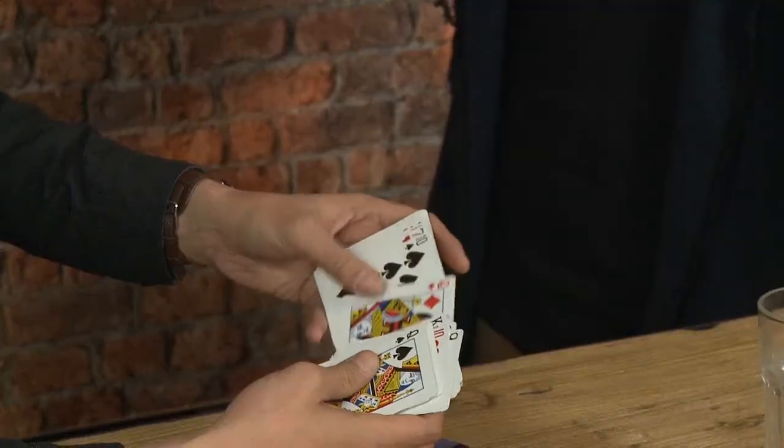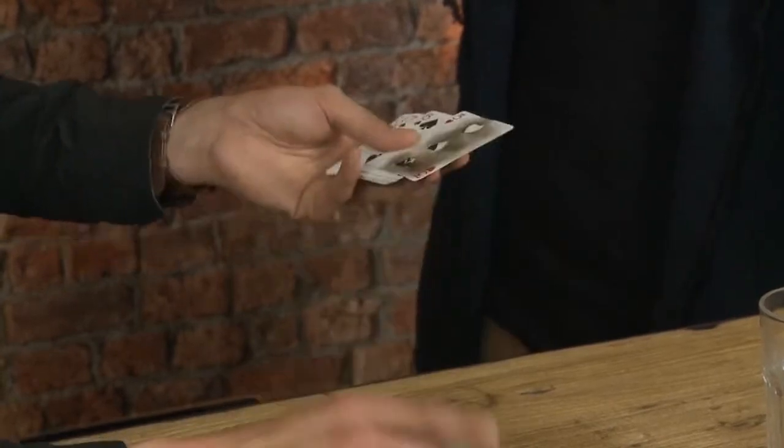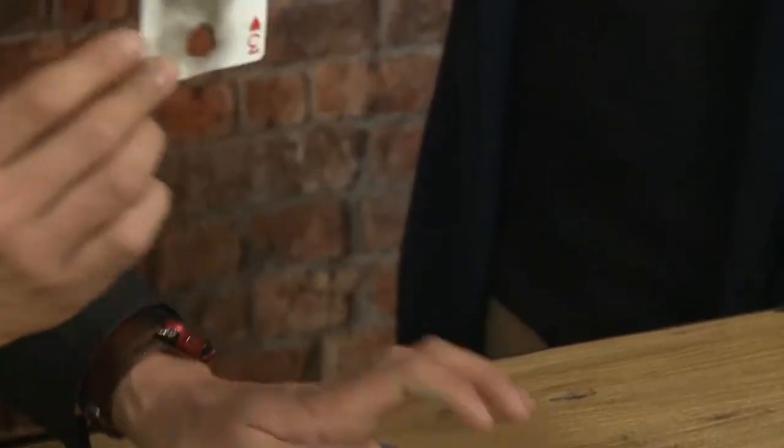Was your card by any chance the three of hearts? It was the king of hearts? Yeah, it was the three of hearts. I haven't touched the deck, have I? No. Go and find your card. The three of hearts. Very nice.